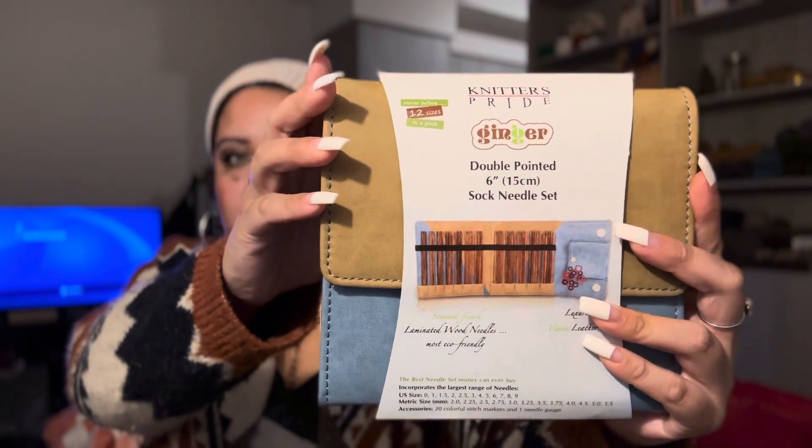It comes with sizes 0 through 9. I wanted to get this set because my favorite interchangeable needle set is the Knitter's Pride Ginger Special interchangeable needle set.